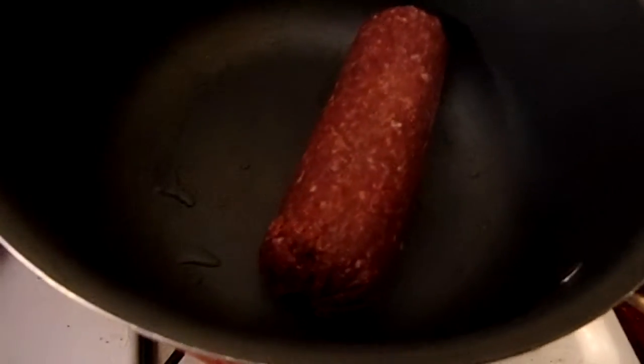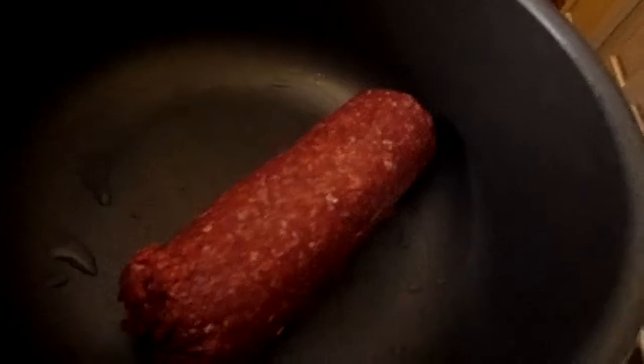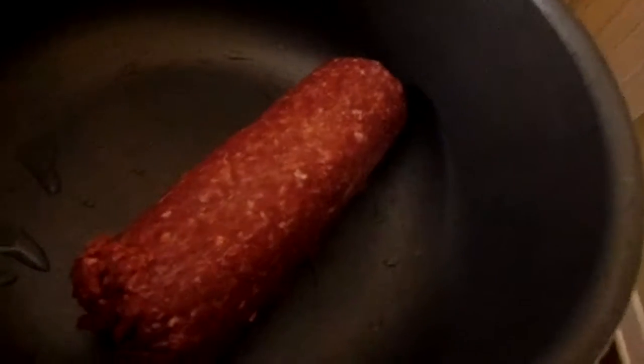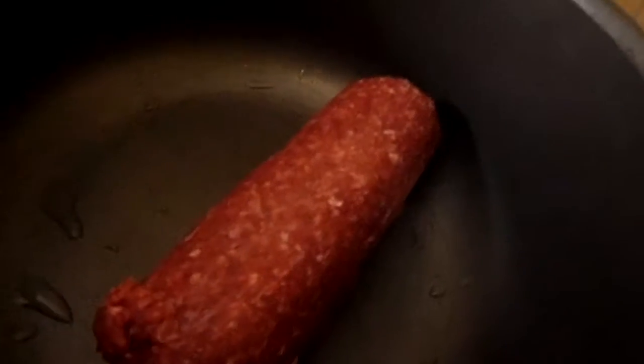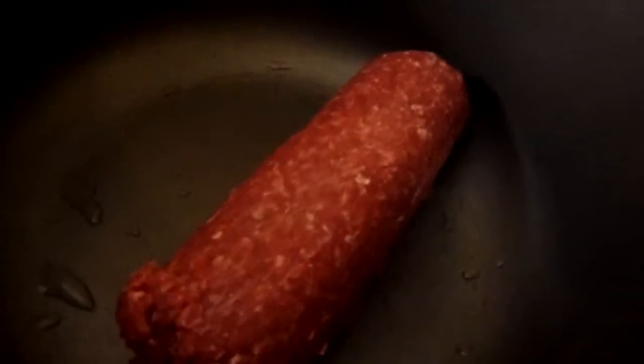It's real simple, real easy, and delicious. I have a pound of ground beef. Initially when I did this recipe I used a quarter pound of beef, but my family said that wasn't enough, so I upped it to half a pound. Eventually I just started using a full pound since it makes sense to make a whole batch and freeze it — it freezes really well. This is a 91% lean from Costco, the one I normally get.